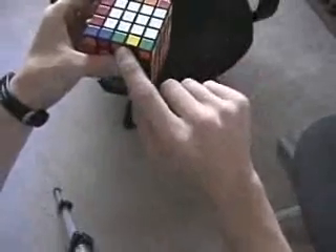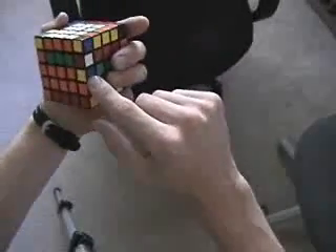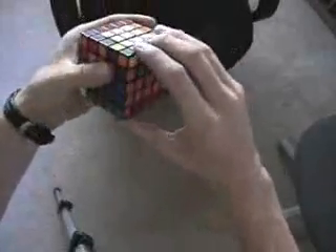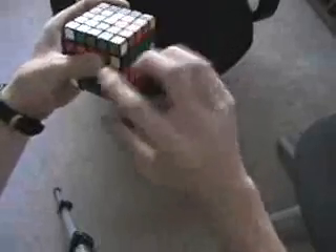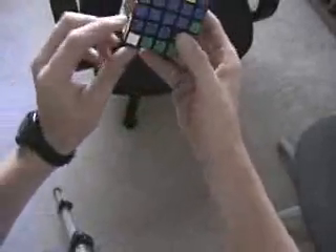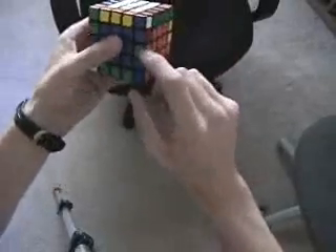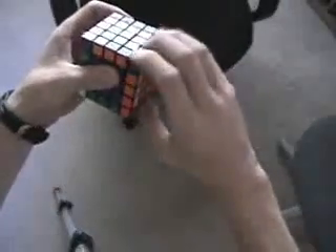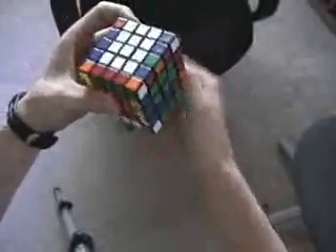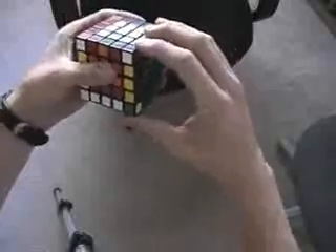Now you can pay attention to what's going to affect this edge group when I slice back. In this case, the center is blue and yellow. So I replace so that when I bring it down and slice my centers back, it already fixes that blue and yellow. So at this point, this blue and yellow piece is all ready to go. I replace with the other center, slice, and then put this edge group into place just to switch it out, and slice back again.